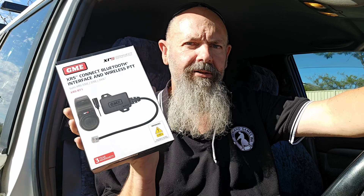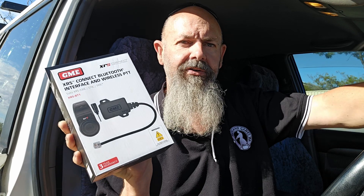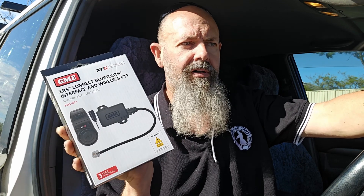I've managed to pick myself up one of these little GME XRS Bluetooth modules. They allow you to convert your existing XRS Beta 330, 370 or 390C radio into a Bluetooth hands-free module. This little unit just goes between the handpiece and the radio itself, and it allows you to connect your UHF radio to the Bluetooth audio in your car, or if you're wearing earbuds or headphones while you're driving.